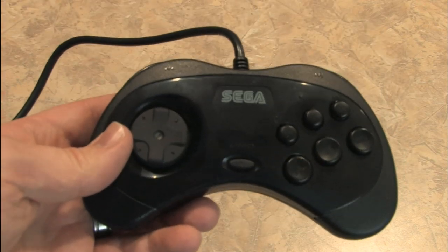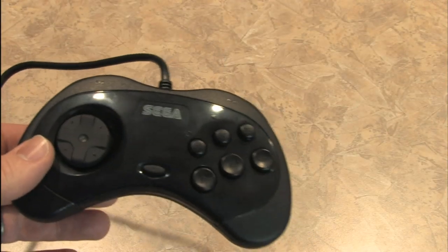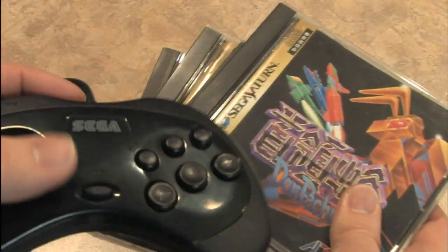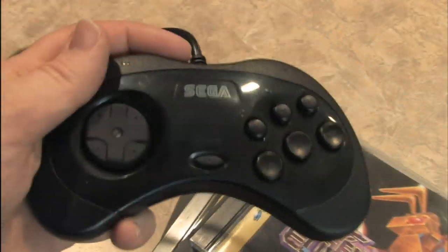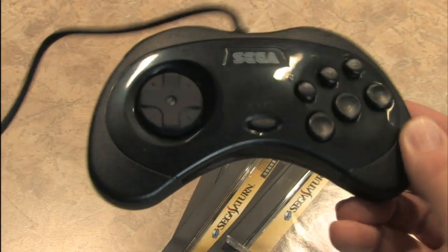You know how they have controllers that look like controllers but actually play built-in games, like a Pac-Man plug-and-play? Wouldn't it be cool if this one had a bunch of Sega Saturn games loaded right into it? It doesn't exist, but it should — somebody get on that. But until then, you can at least play some PlayStation 3 games with this Sega Saturn PlayStation 3 controller.